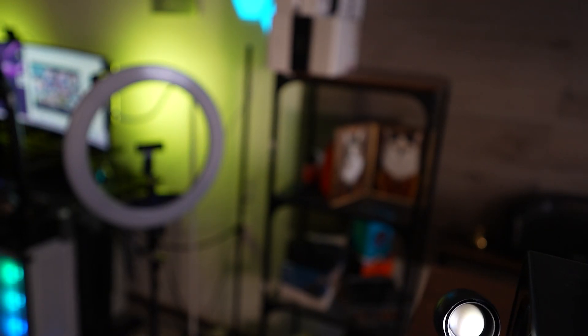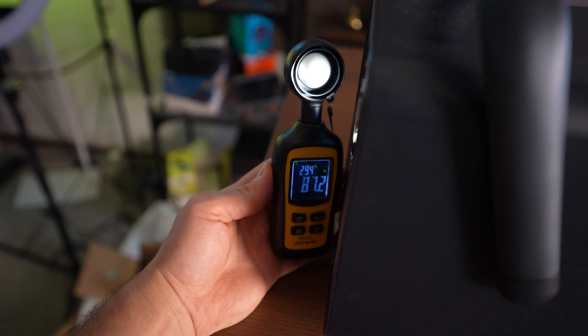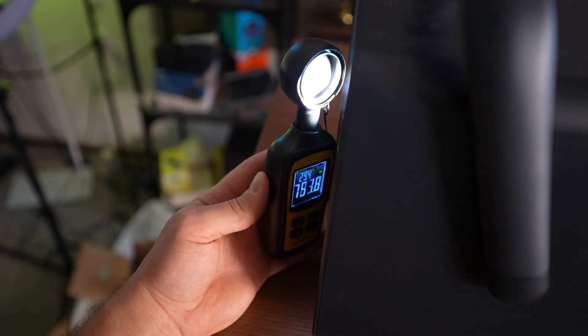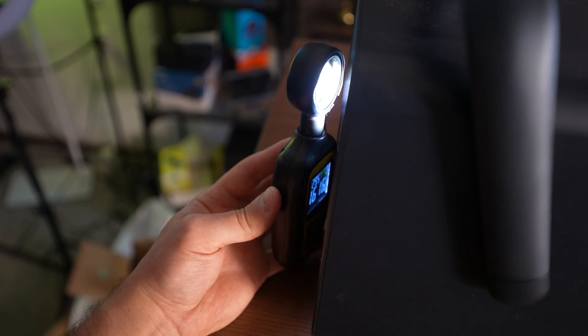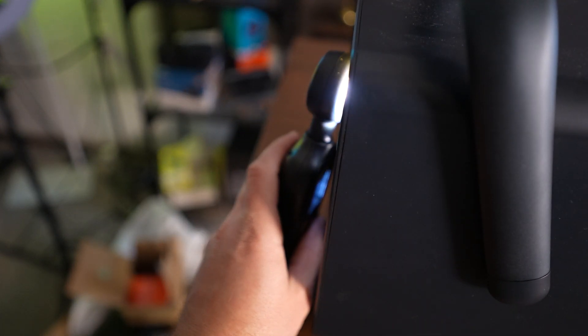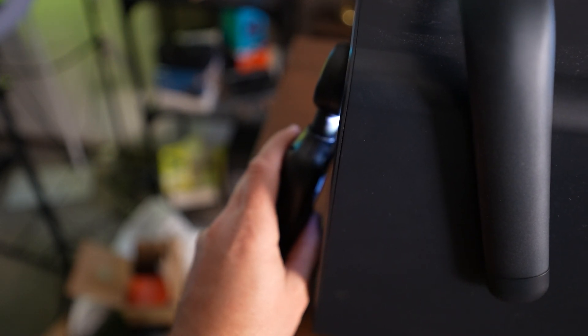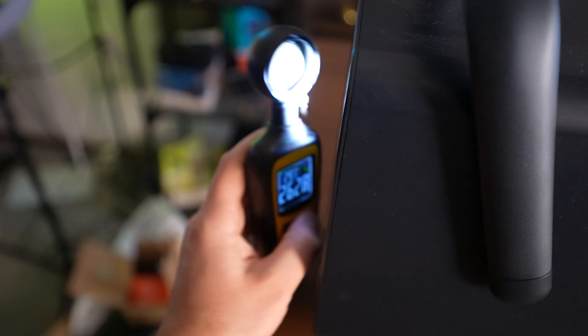I'll try to show you guys here while we're at a different angle. I'm trying to get the perfect reading on it, and it's getting to about 700 when I have it directly on. It's a little hard to read. I'm going to try to use this hold function — once I get it right in there and press this hold button, that should hold the number.